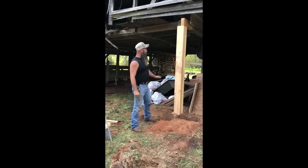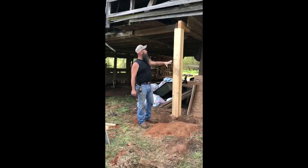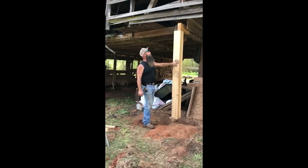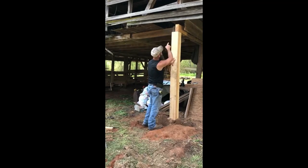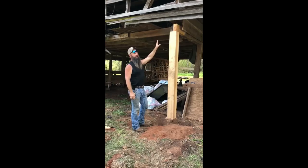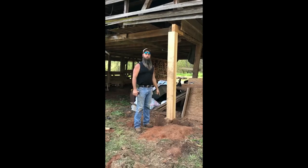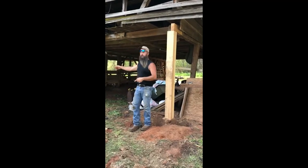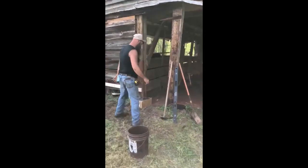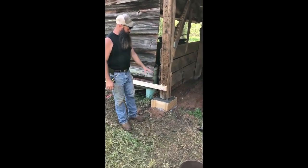Here we are again on our barn restoration project. What we've done is taken this wall down and replaced it with a brand new seven-by-seven rough-cut sawmill pine post. We came up here and scarfed a new piece of beam onto our old beam that had a lot of rain rot, screwed it on, and got everything solidified on the old pillar. Come this way and I'll show you what we're doing with our boxing — we built this box here, made a pile, and poured concrete in to solidify this end.